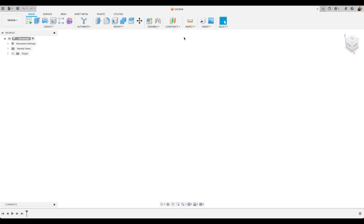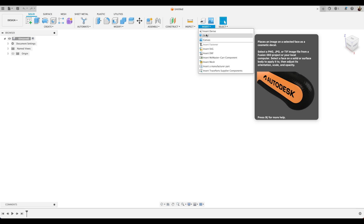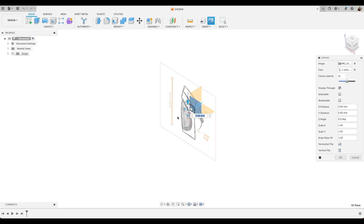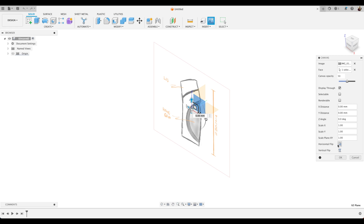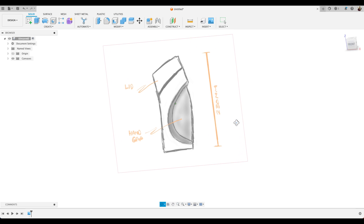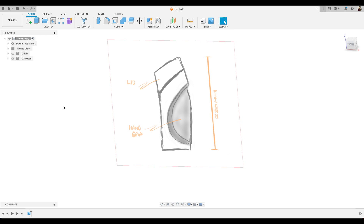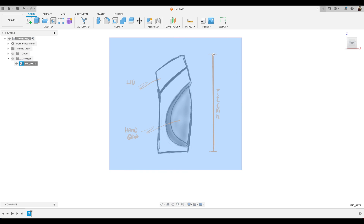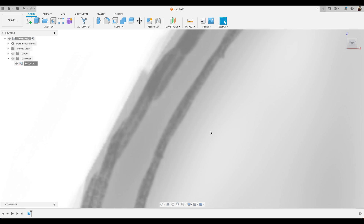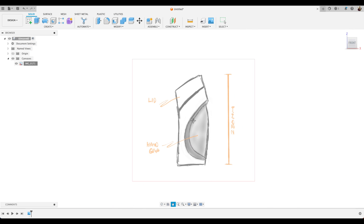For this design I'll be using a reference image of a hand sketch. Go up to Insert and choose Canvas. We'll select our file and select the plane we want to place our canvas on. I'm just going to increase the size of my canvas a little bit, make sure it's in the right orientation, and press OK. I've brought my hand sketch in with a reference dimension, so we can go up to our canvas and select Calibrate. Let's make sure we're looking front on and select two points — select these two points and input what that dimension should be, in this case 230mm. Hit Enter, and now our hand sketch is calibrated to that size in Fusion.